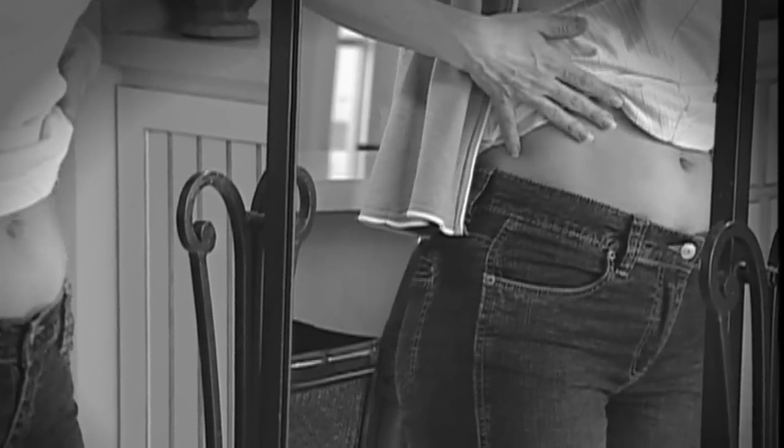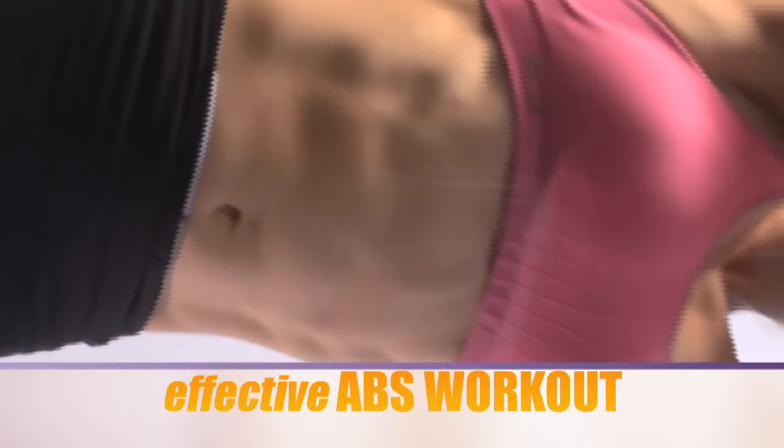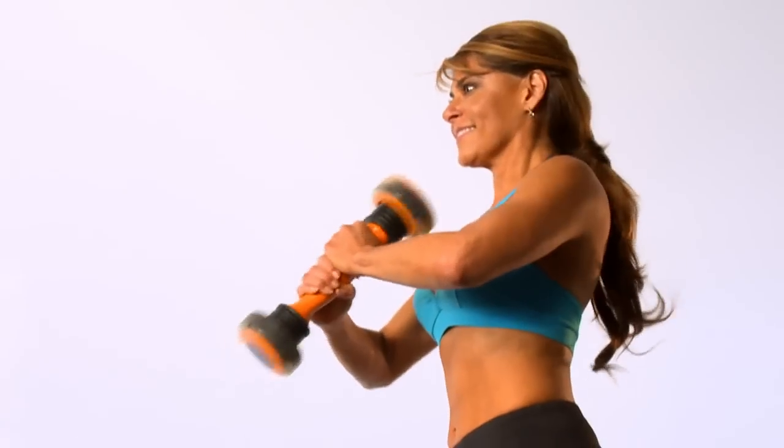Ladies, we all know that when it comes to dealing with flabby abs, the options can be limited, not to mention boring. But what if there was a way to get an incredibly effective abs workout in not 20 minutes, not 10 minutes, but eight and a half minutes? Now there is.